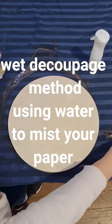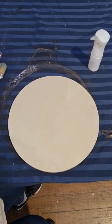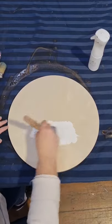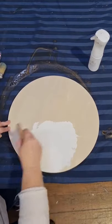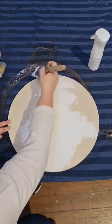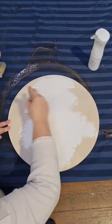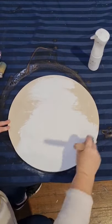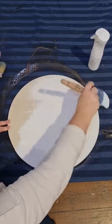Today we're going to do a super easy wet method with decoupage. We're just going to start as normal — grab whatever board you've got or whatever you're going to decoupage on. In this case I have chosen just an art board. I'm painting it with Annie Sloan all white, just with a flat brush.